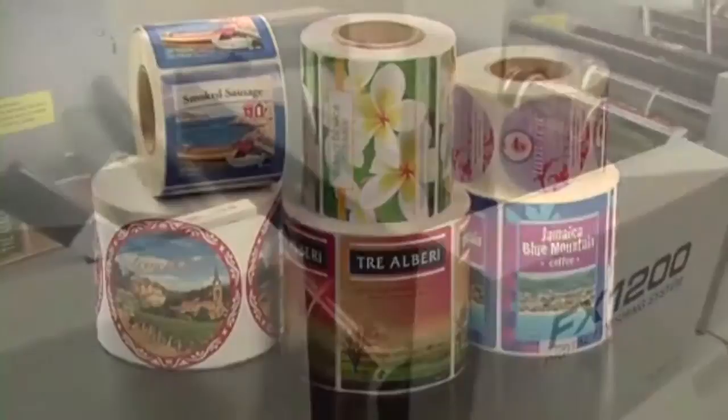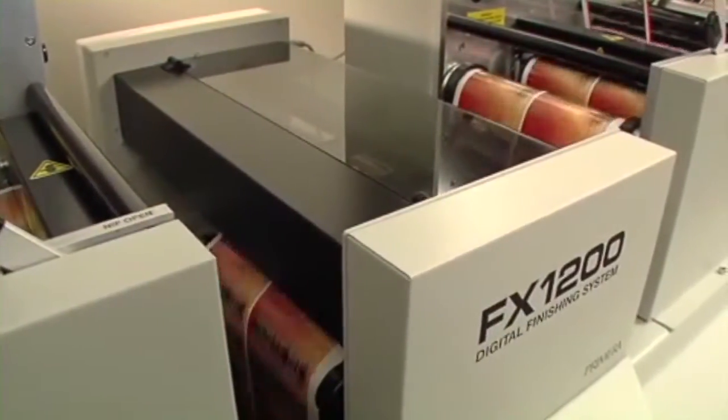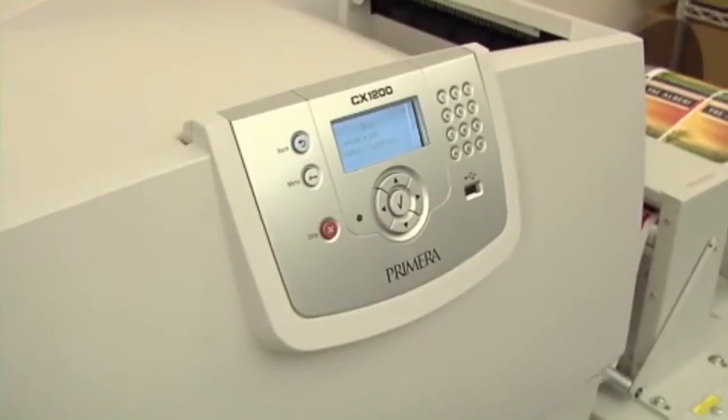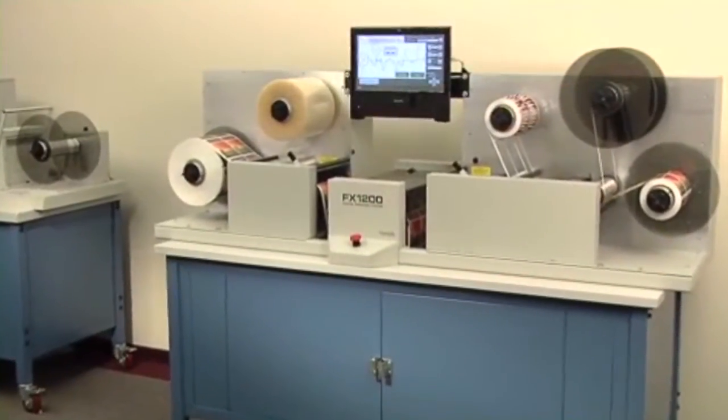It creates professional quality finished labels and is the best digital finishing solution you'll find at anywhere near its price. For fast, easy, and affordable digital color label printing, add Primera's CX1200 digital color label press to create stunning full-color labels.